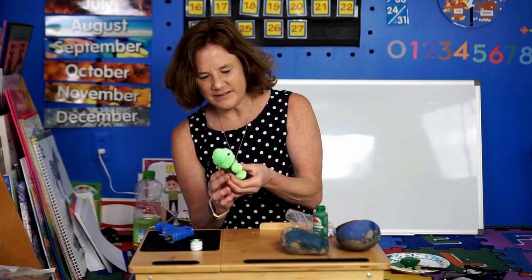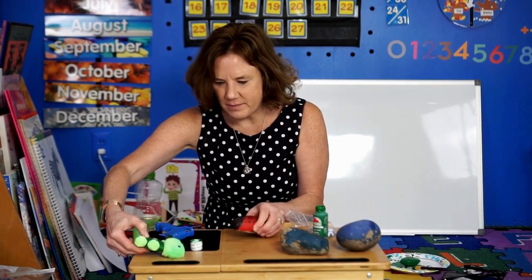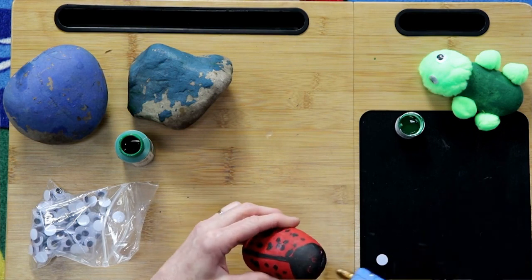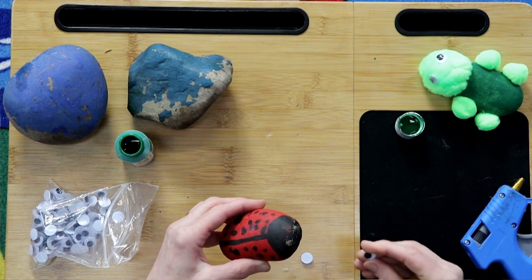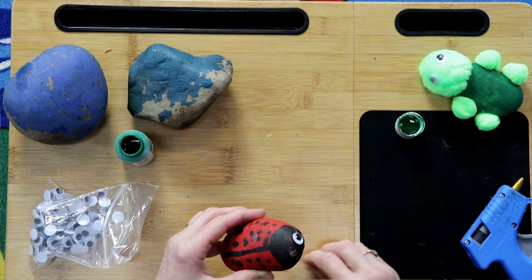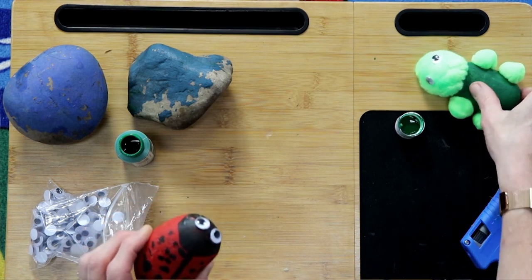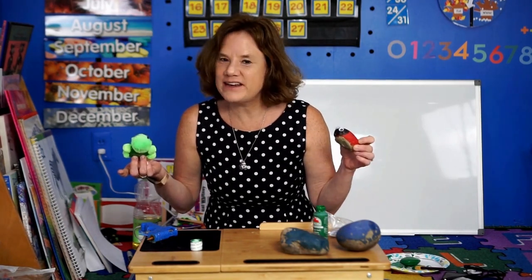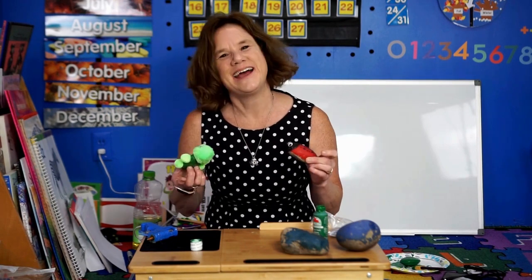There he is — hello! I think just for fun I'm going to add some eyes back on my ladybug as well. To make a ladybug you paint the rock red, then you need black for the head, a line through the middle, and then just some spots. So there are two quick and easy things you can make, or just paint your rock any way you'd like and throw it in your garden. Maybe put the date on the bottom so you can always remember when you made it. That was a lot of fun — I'll see you next time!